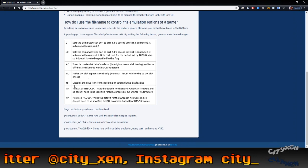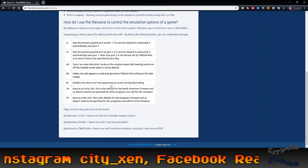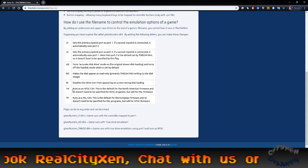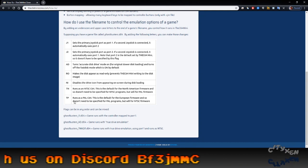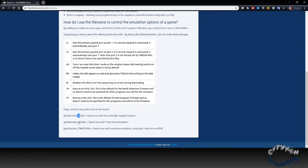There's RO, which makes the disk appear read-only so you can't make any changes to the disk. NI disables the drive icon from appearing on screen during disk loading. TN runs as an NTSC C64, and TP runs as a PAL C64. Down here it shows you some examples. If you want to string some together you don't have to put an underscore between each one.